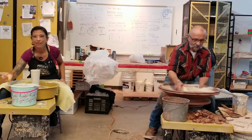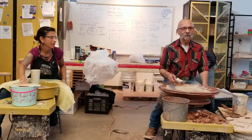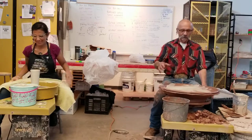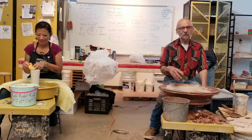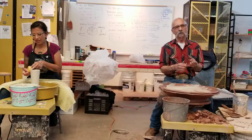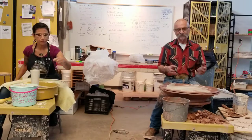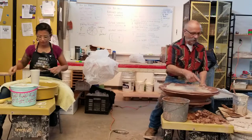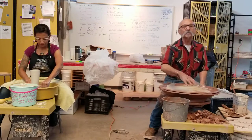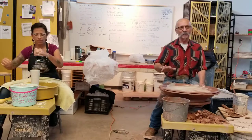Do you usually put your white slip on when it's this soft, or do you usually wait? That's an excellent question. My clay body has either Newman red or carbon dead — very, very friable red. So when I put white slip on my clay body and do that, it whips up the red clay and kind of scooches those together.